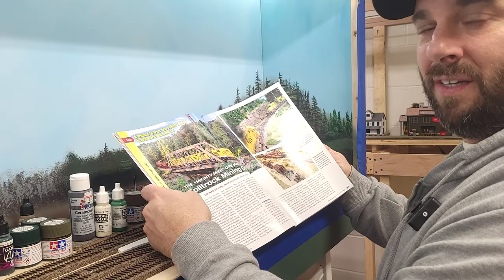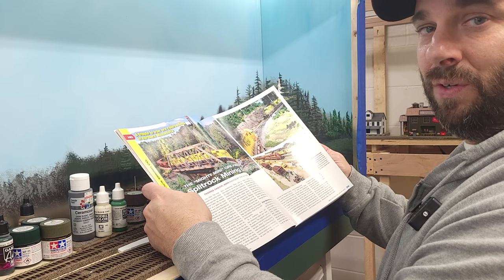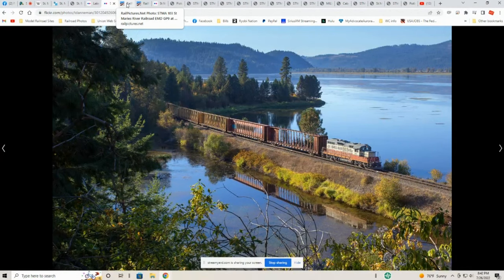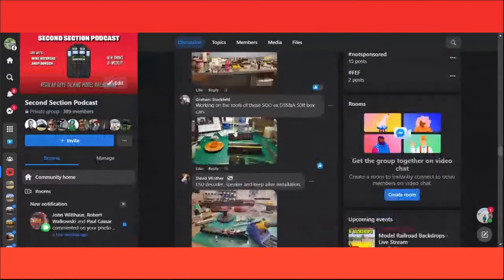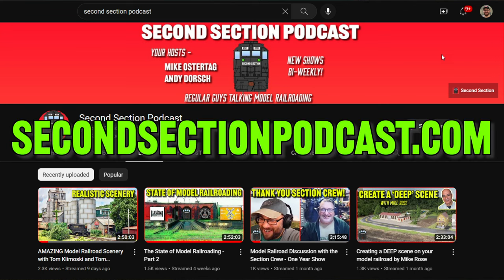Hey model railroaders, if you're anything like me, I bet you love good model railroading YouTube content. If you do, make sure you check out the Second Section Podcast. Mike Ostertag and I host a twice-monthly podcast where regular guys come together to talk about model railroading — products and manufacturers in the hobby, short lines throughout the United States and Canada, guests who share their modeling experience, and our community sharing what's on their workbench. Check out our YouTube channel, the Second Section Podcast, or find us at thesecondsectionpodcast.com.